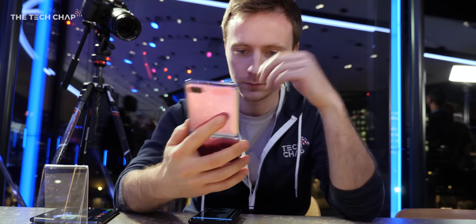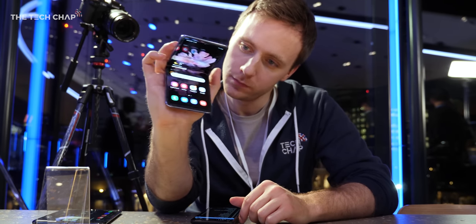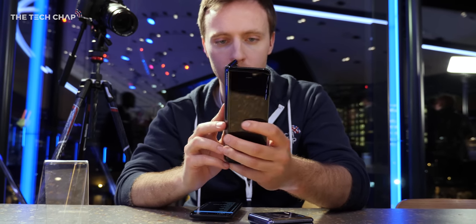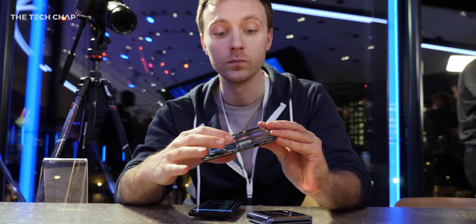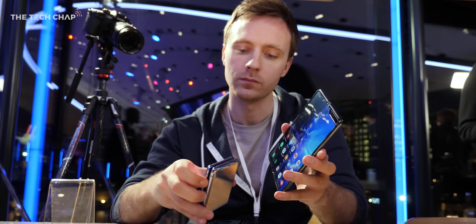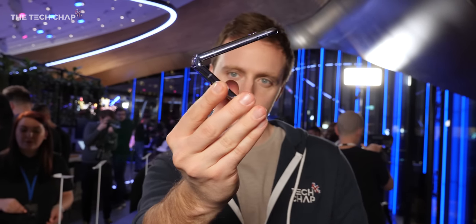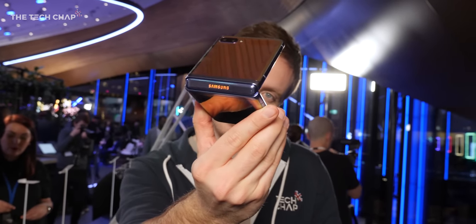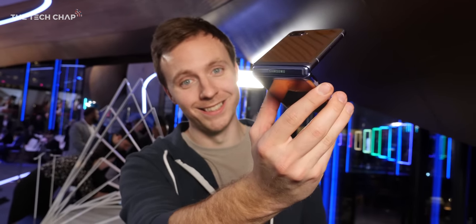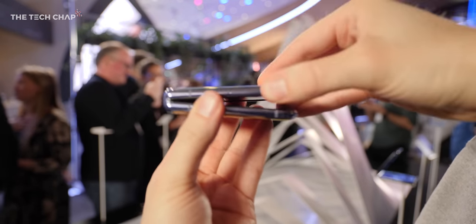First impressions — while it is expensive and you're missing out on a bunch of features compared to the S20 Ultra for the same money, and I am kind of worried about battery life, I still really like this thing. I love innovation — it's just something different. The Galaxy Fold cost about two grand last year, and while I'm sure we'll see a Fold 2 later this year as well, this is a lot cheaper and a much better implementation of a folding screen. It's also definitely targeted at a younger, more stylish audience — you'll definitely turn a few heads. And compared to the Motorola Razr, I think this is light years ahead in terms of design, specs, and overall quality.